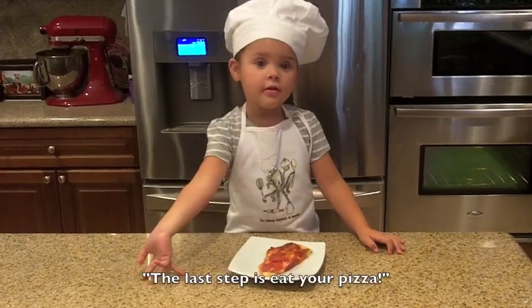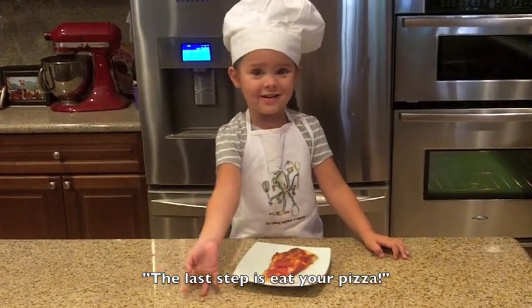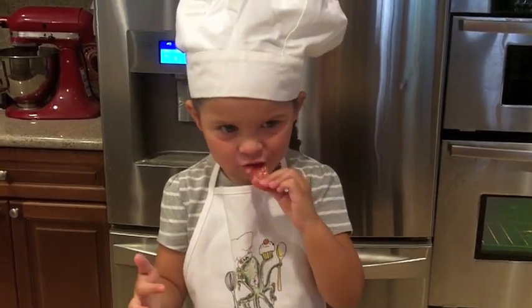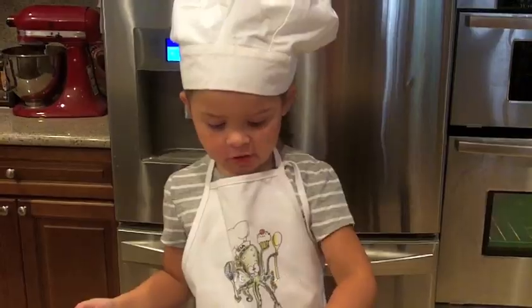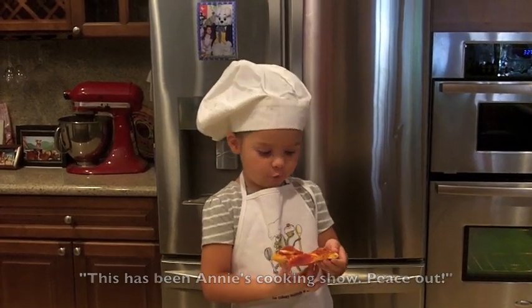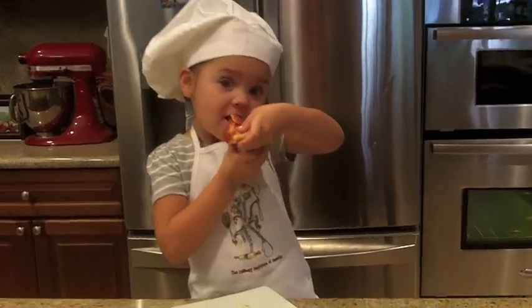Last is eat your pizza. It's good. This has been Annie's cooking show. Peace out.